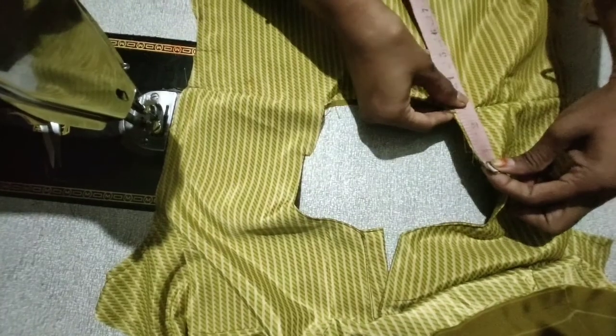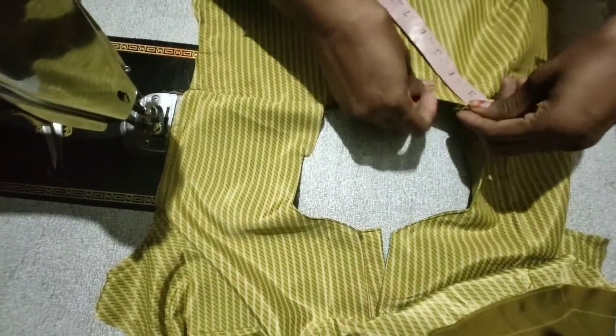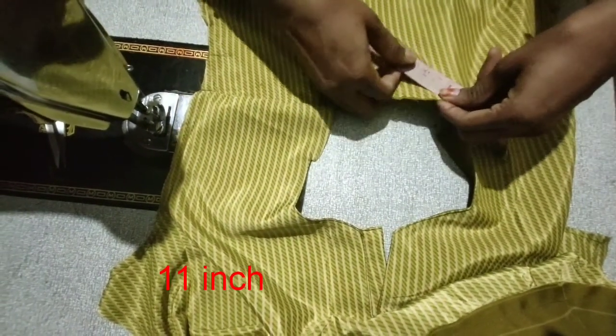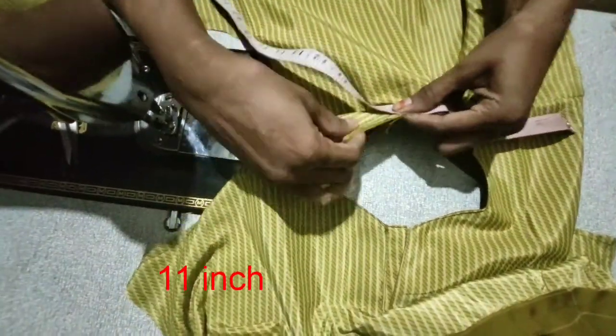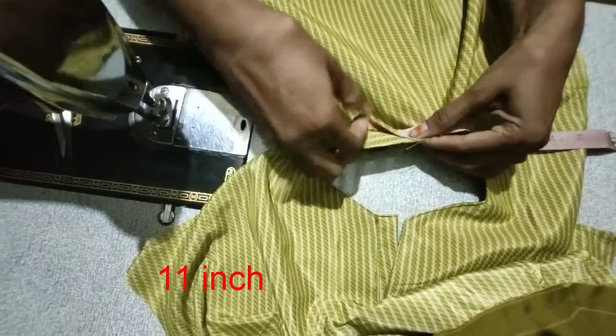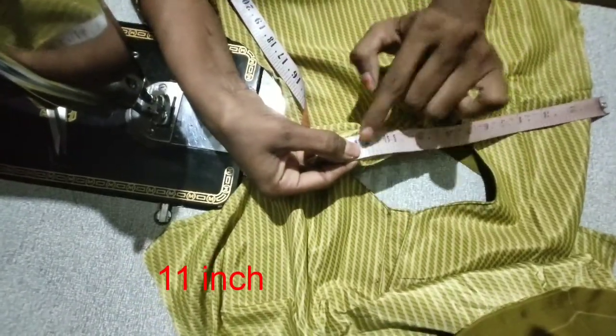We can also make the color of the color belt in the video. I will show you the color contrast of the color belt in different layers of color.